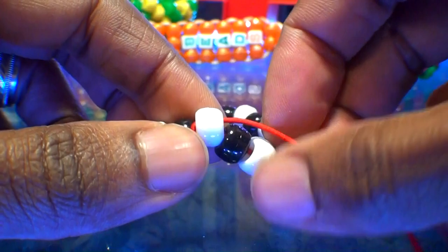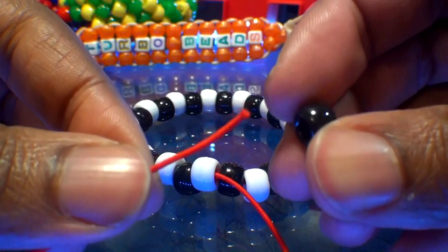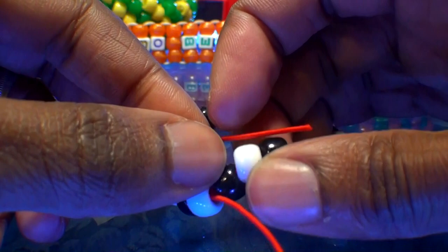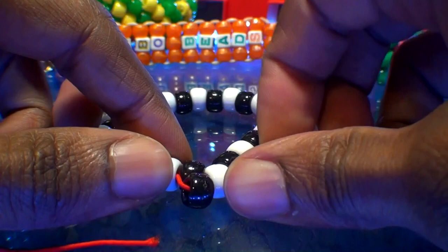Take the string and add one black bead to it. Now we're going to run that string through the next white bead on the bracelet. Watch closely as I guide the string through this bead. When you get the string through and pull it all the way through, that black bead that was added will stack into place on top of the other black bead, in between the white beads, just like this.